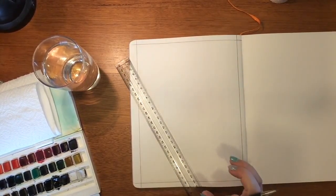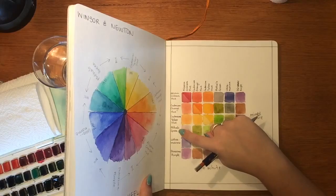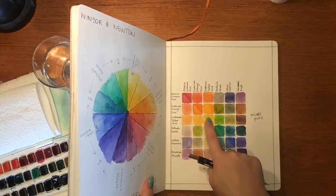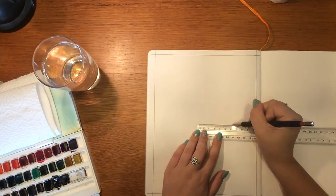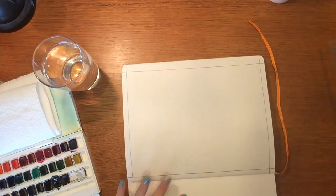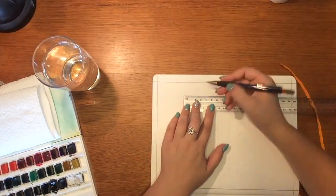I'm going to center this one — I like things to be centered and even. I've found the center; now I need to work out where my squares are going to be. It's seven across and seven down, and that center square is going to be the middle one with three either side. I've chosen to do my squares at two centimeters each so that gives me enough space to show the color. I'll go ahead and finish drawing this up.